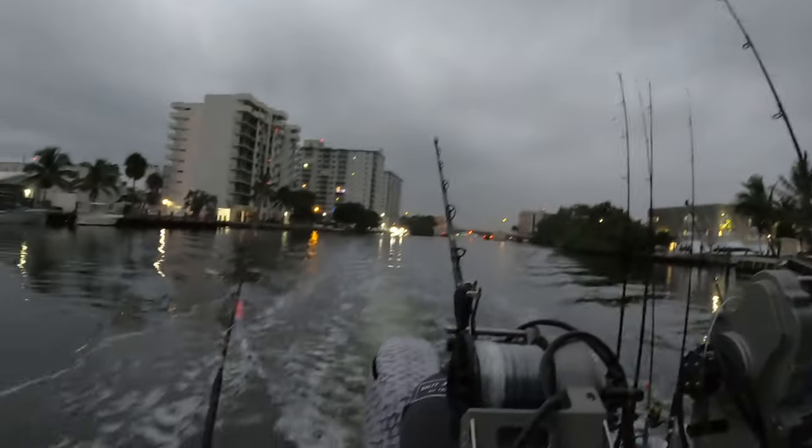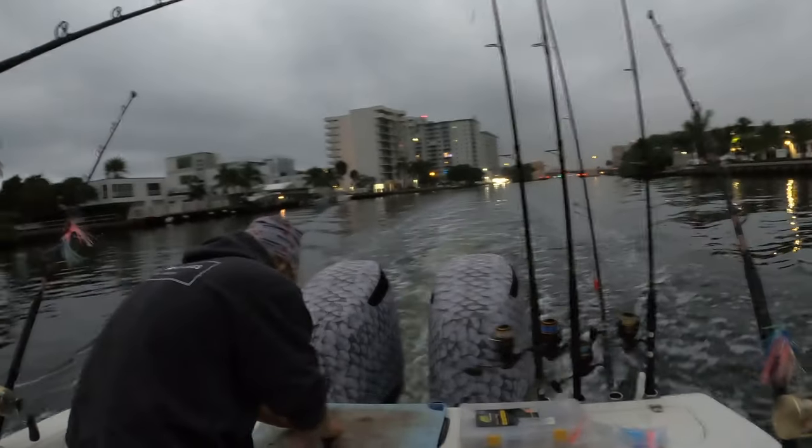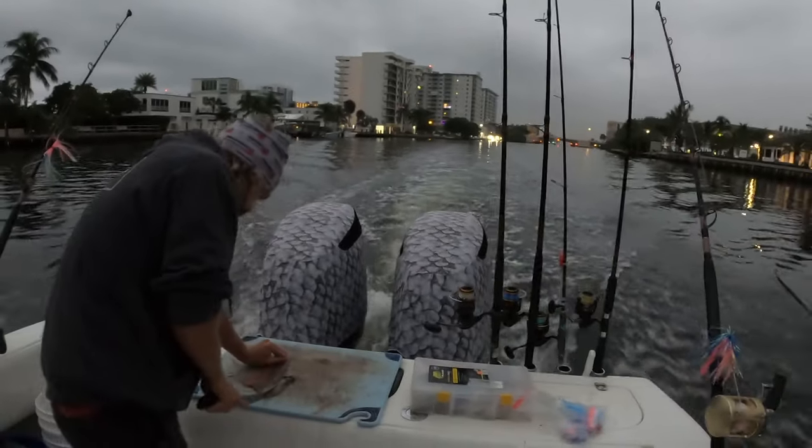What's up guys, this is Captain Tyler with Real Floridian Fishing, welcome to another episode. We've got a beautiful morning, it's about 6:35 AM, cloudy. Got my buddy Dylan with us today and his family. We got a big day planned — there's been a lot of wahoo caught recently, so we're gonna go out and do a little wahoo trolling with some planers. Got Captain Chris back here, the planer master — this guy probably caught over 100 wahoo last year.